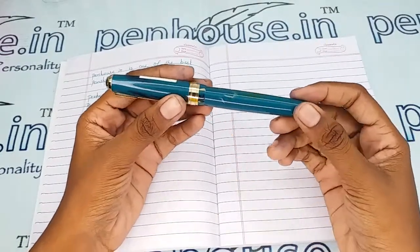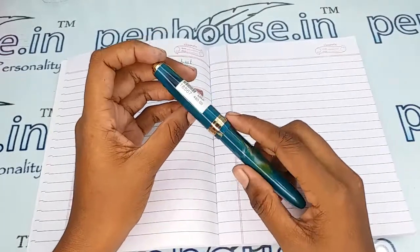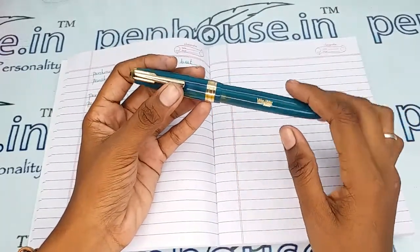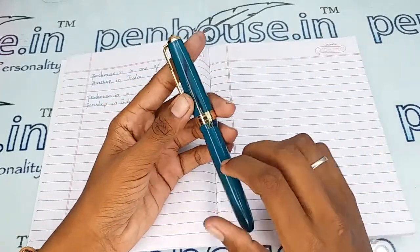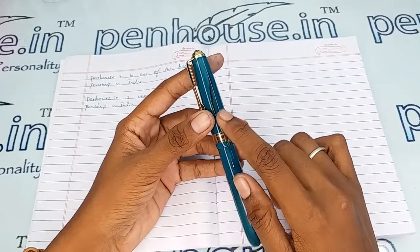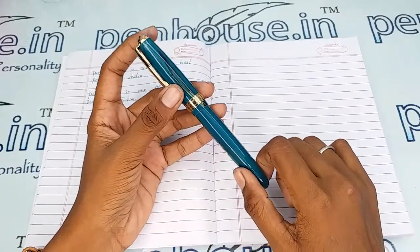This is a turquoise blue and golden finished marble cap and body, where there is a golden color clip and golden color ring on the cap. The brand name 'Validity' is mentioned in silver color with a golden color stamp, and there is a breather hole which prevents the ink from clogging and maintains balanced atmospheric pressure.